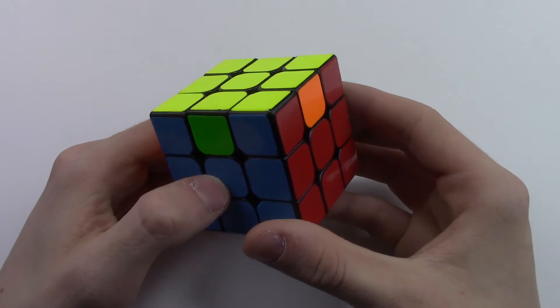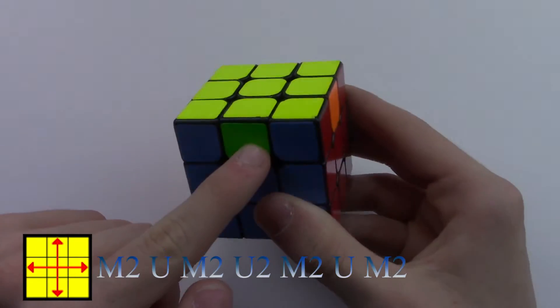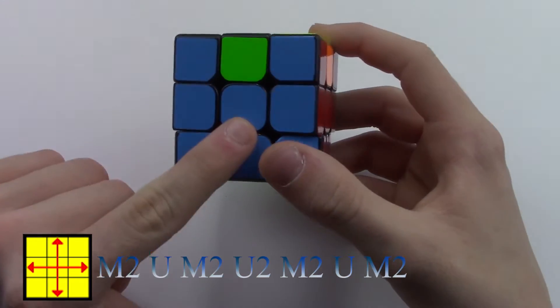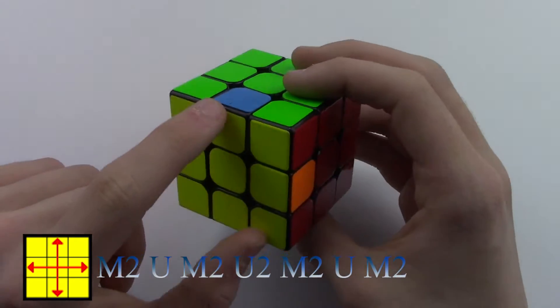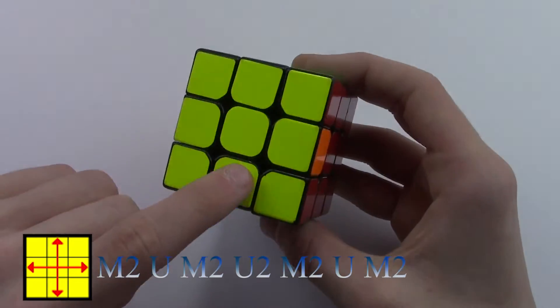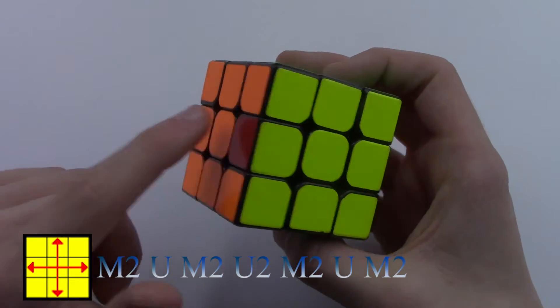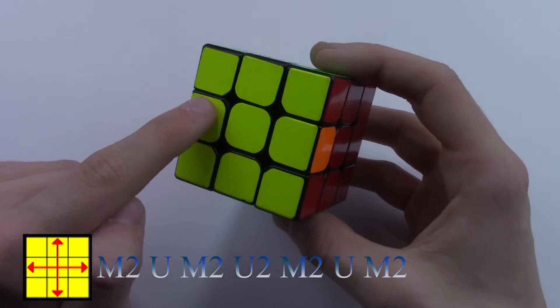Now this one is called the H-perm, where all four of the corners are solved and the edges are switched. By switched, I mean they're in the opposite colors. How blue is opposite to green and red is opposite to orange — these edges are switched. So I have green on the blue side and blue on the green side, so these two need to be switched. And I have orange on the red side and red on the orange side, so these two need to be switched. So it's like a cross — these edges need to be switched.